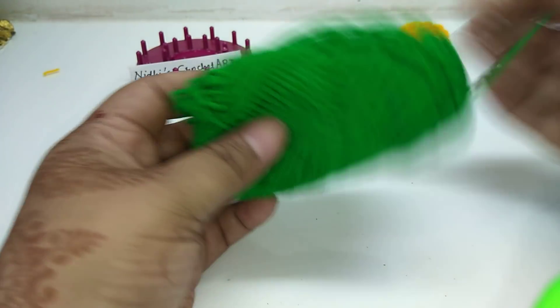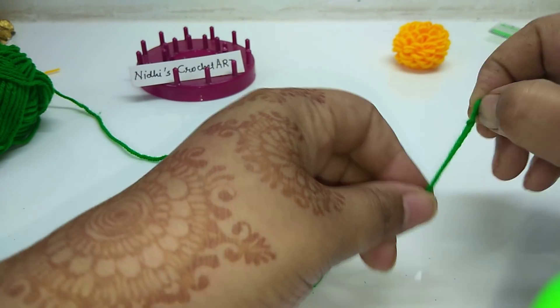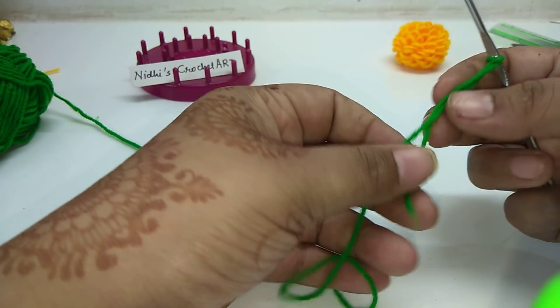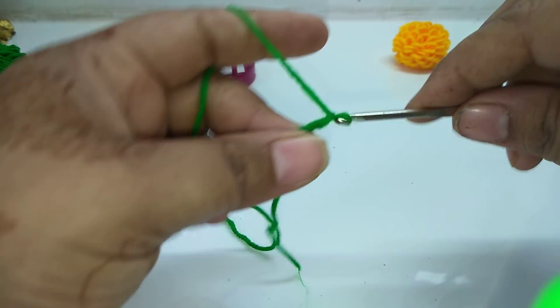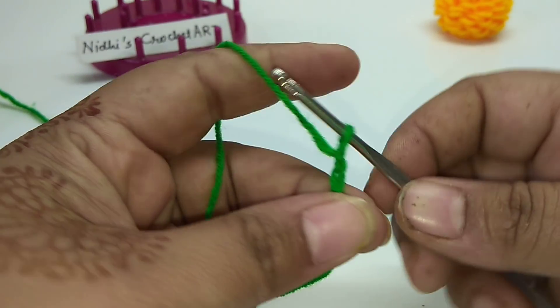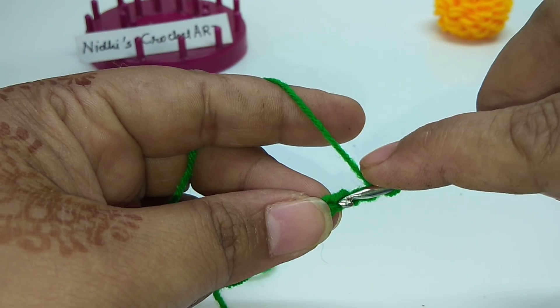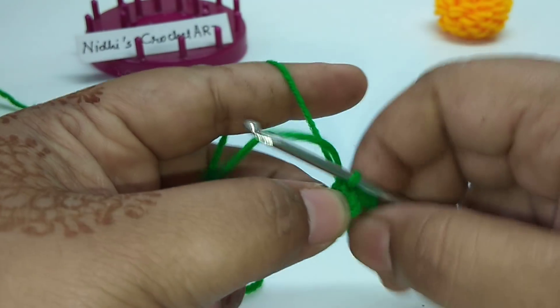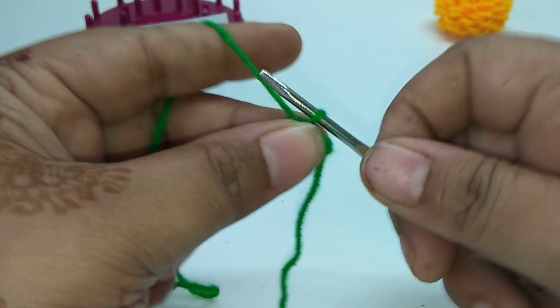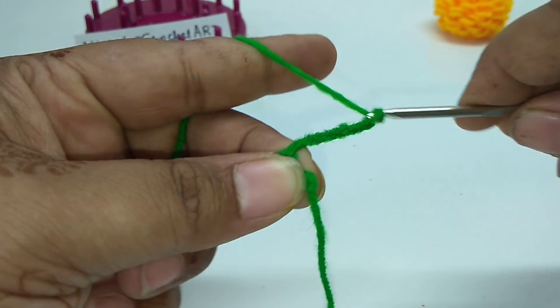Now let's see how to create the base for making this torand. First of all prepare this. Now chain 3. Insert your hook into the very first chain stitch and work a slip stitch. Now in this small hole we are going to work 10 times double treble crochet stitch. For that, chain 6.